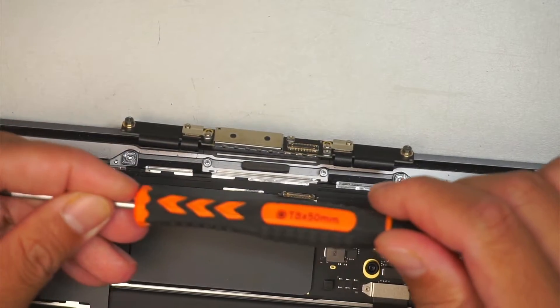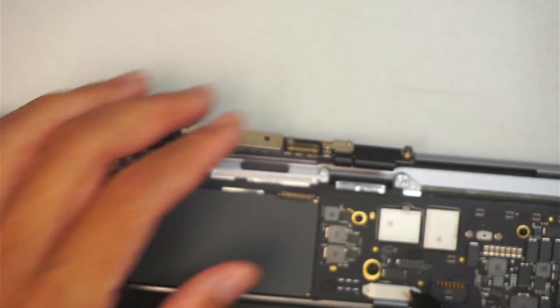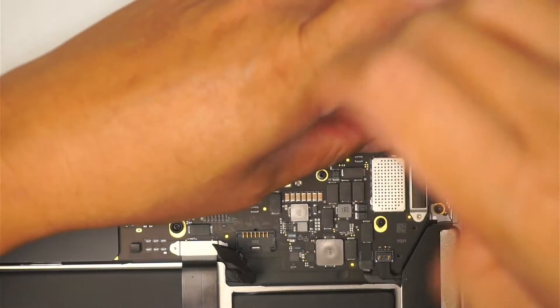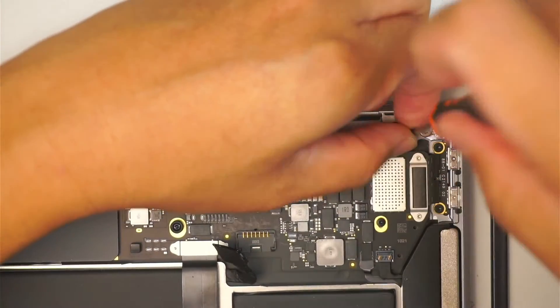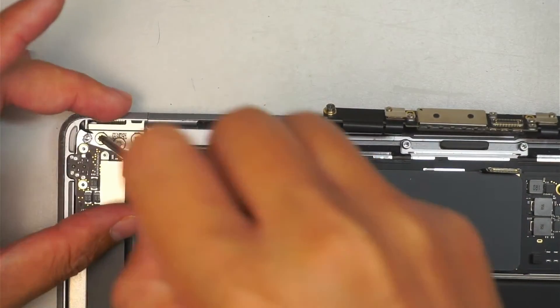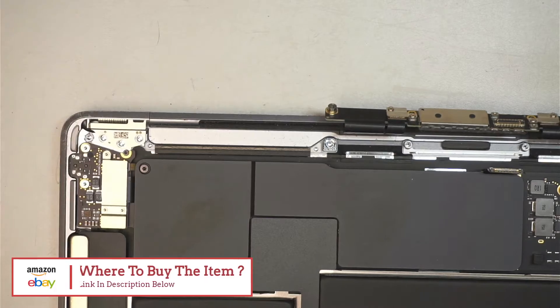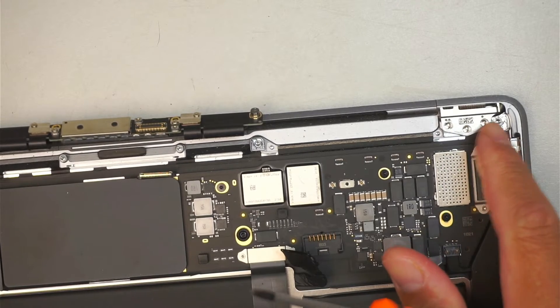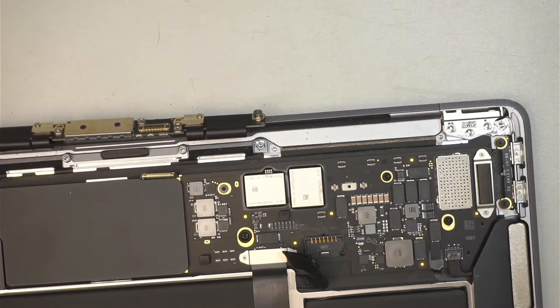I'll be using a Torque T8 screwdriver. I'll remove the three screws here. Just a quick reminder — if you're not sure where to buy the replacement tools and the screen, please check the link down in the description below. I'll link it directly to either Amazon or eBay. The three screws here are holding down the hinge and the LCD screen, and the three more screws on the other side. At this point you can go ahead and open up the computer — open up the screen.